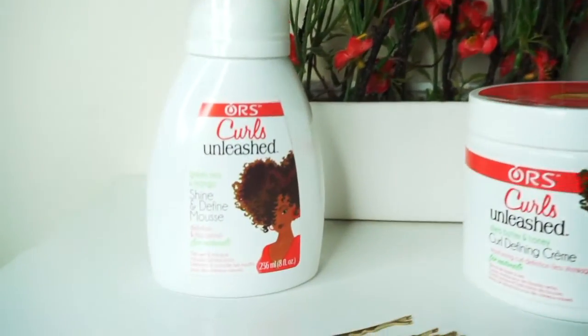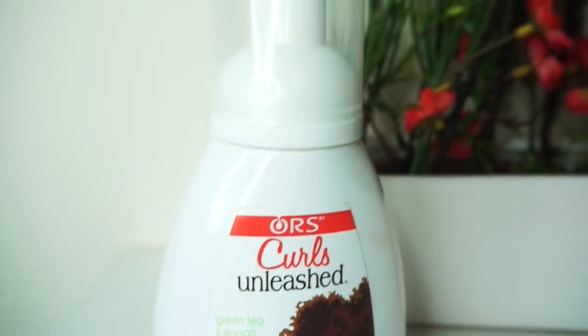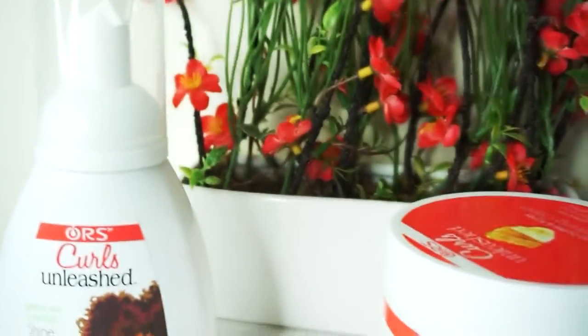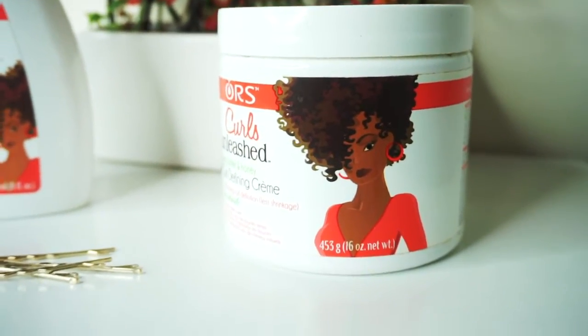Hey girl hey! It's your girl Typical Black Queen aka Vondra and I'm back with another easy and beautiful natural hairstyle tutorial. In this video I'll be showing you how I spiced up my average twist out by using some of my favorite products from ORS Curls Unleashed. If you're not subscribed to my channel yet go ahead and tap on that red subscribe button below and then let's jump right into this tutorial.